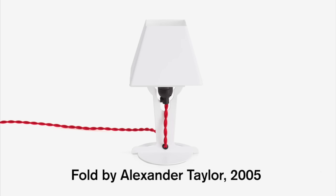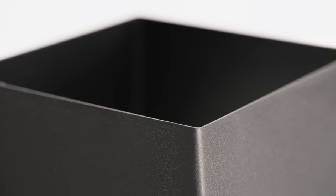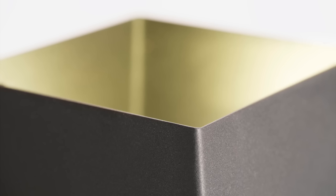I designed a Fold Light in 2005. A Fold Light is a light made from a single piece of sheet metal. I like the idea of creating efficiency through making something — the idea of using a single piece of material, a single process. Inherently, that also creates the character of the object.